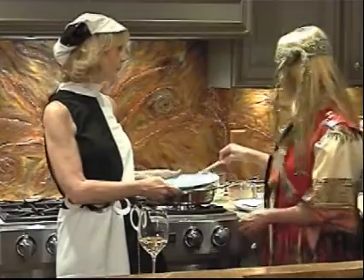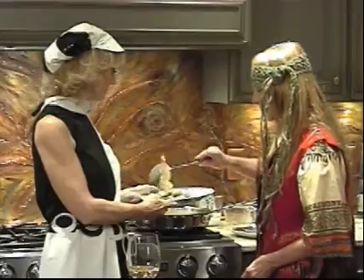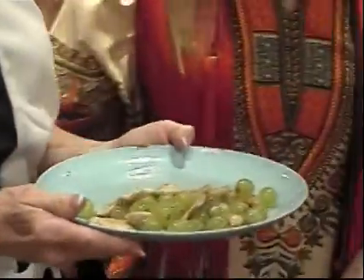And the dish is done. There we are — here's our chicken. When we come back, we'll have more 1969 recipes.